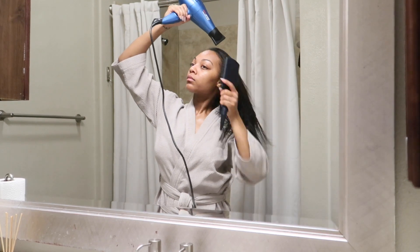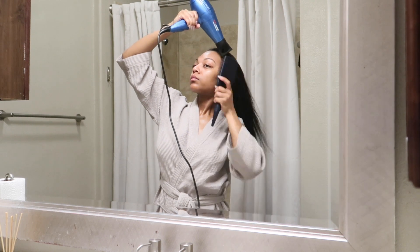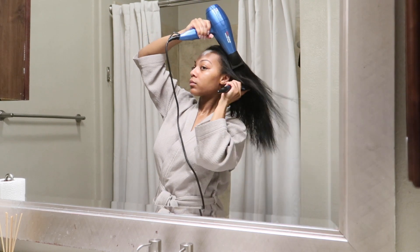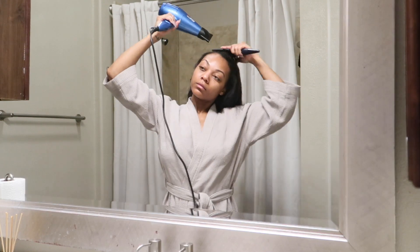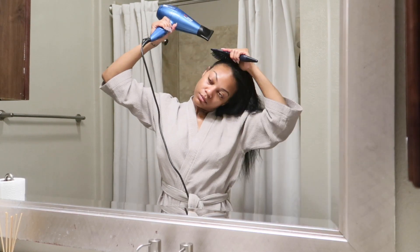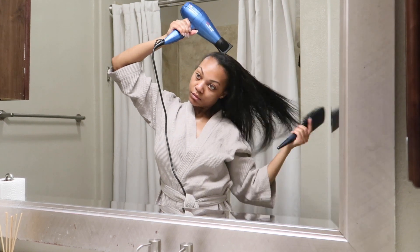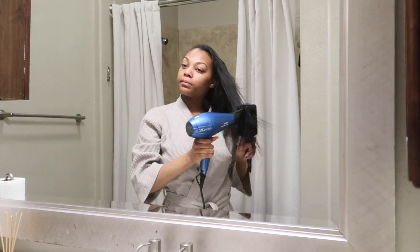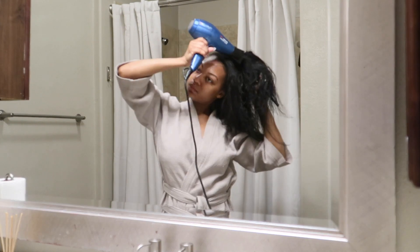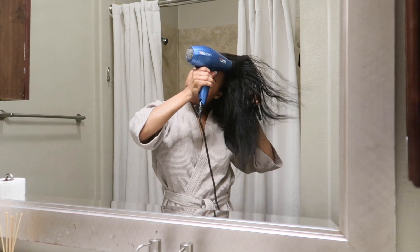We're going to start off by blow drying our hair — I just washed it. I'm using my Fabulous blow dryer; I will be sure to link this down below, so make sure you check the description box. I'm also using a paddle brush. This is my favorite technique — it takes no time to get this done. My heat setting is on medium, and sometimes I like to switch it to high.